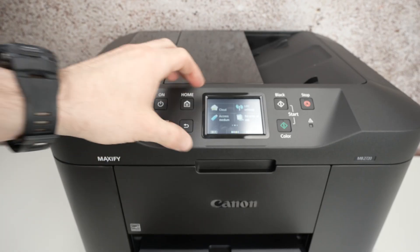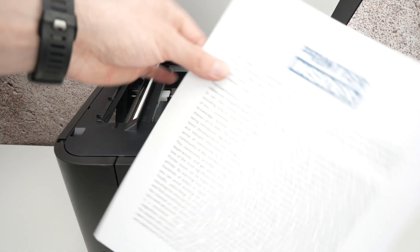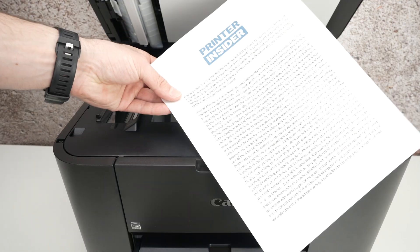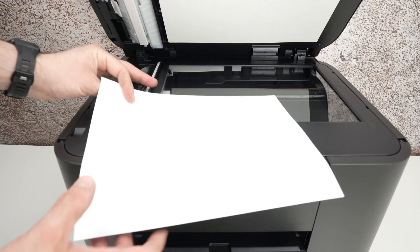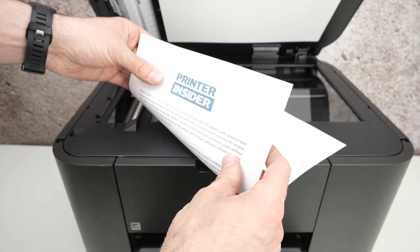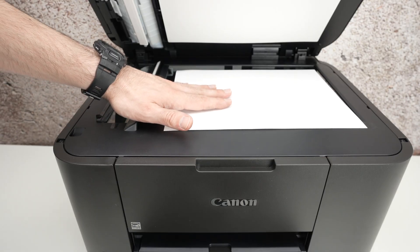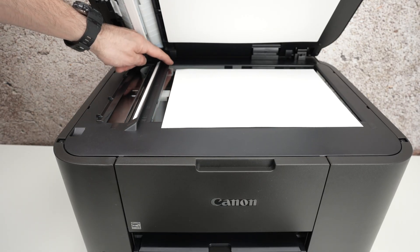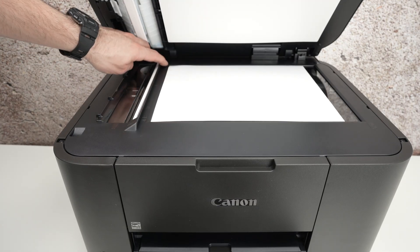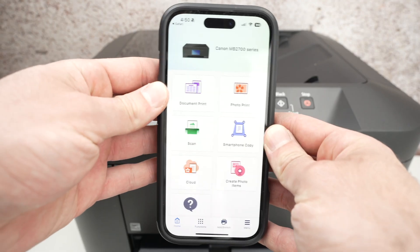Now let me show you how to scan and get results on your phone. Open the scanner lid — put your finger there and lift the cover. Take the document you want to scan (a picture or text document), place it facing down with the top part of the page on the left side. Bring the sheet until the corner of the paper touches the top left corner of your scanner.